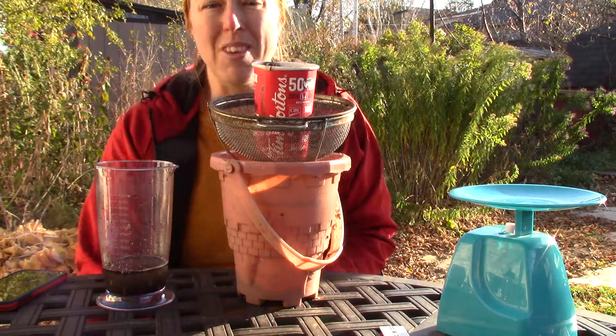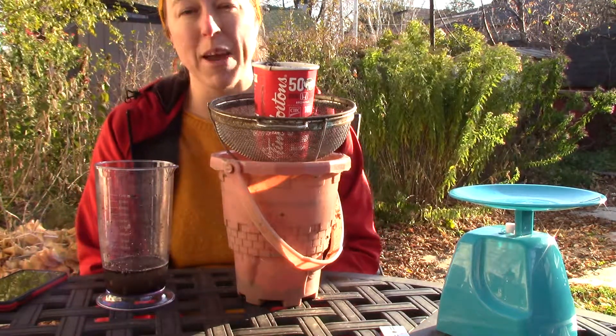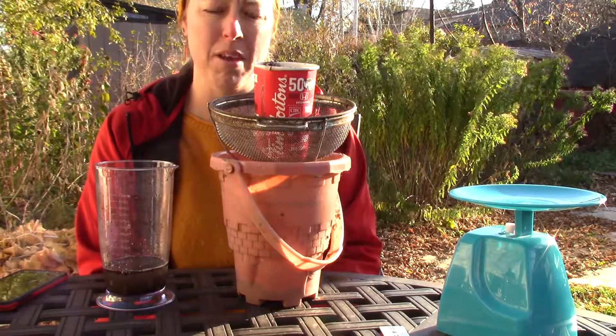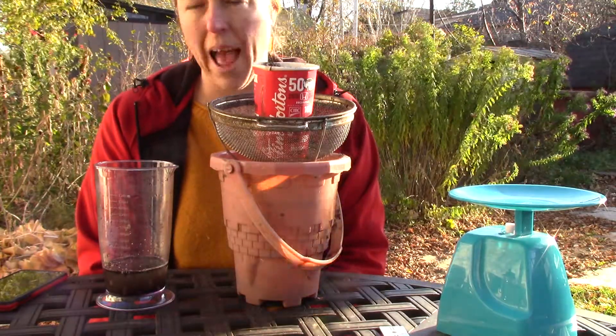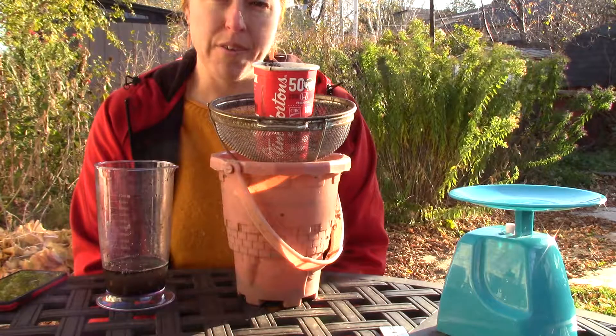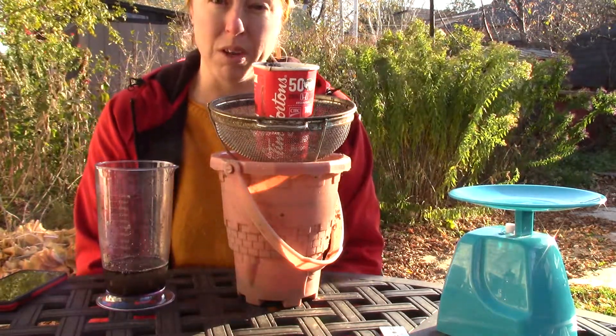And now all I have to do is leave that. The instructions say to leave it for two days and weigh it — then I forget what the next time is, so read the instructions. This is just a quick how-to to get you started. But that's how you find out your wilting point and your water holding capacity, so you can see for your radish soils.